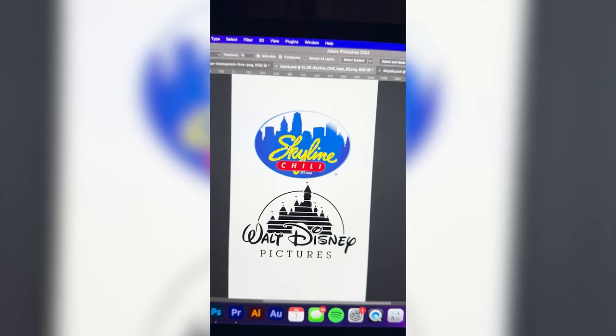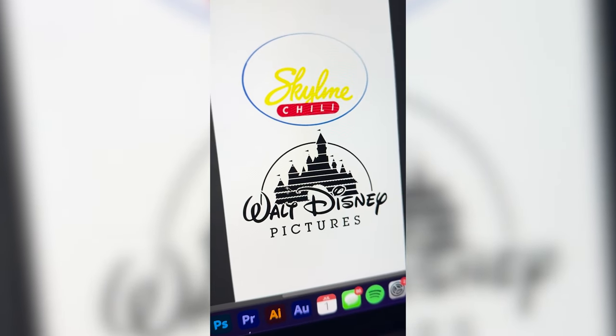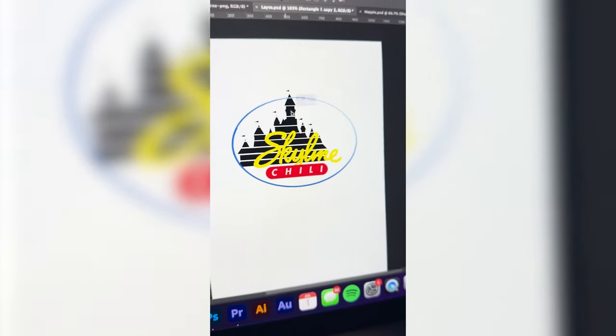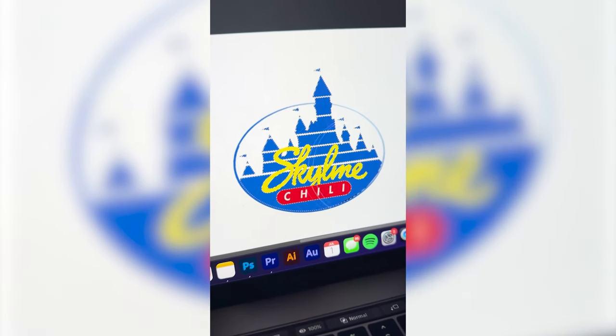The first thing I'm going to do is select this whole logo and this outline around the logo. I'm going to do the same thing with the Disney castle and move that into place behind the Skyline logo. Let's resize it a little bit.